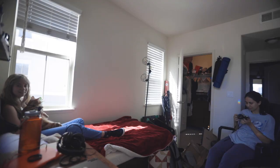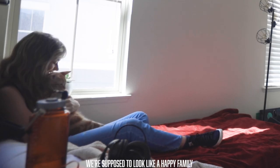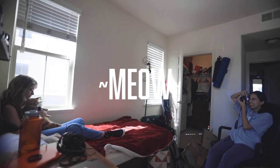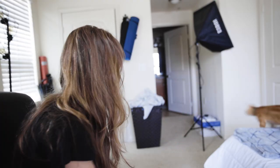He's not thrilled about this. Oh my goodness, you can't do this — we're supposed to look like a happy family, man. Oh my god. It's been a couple days. You guys want to see something cool? He's literally a dog.